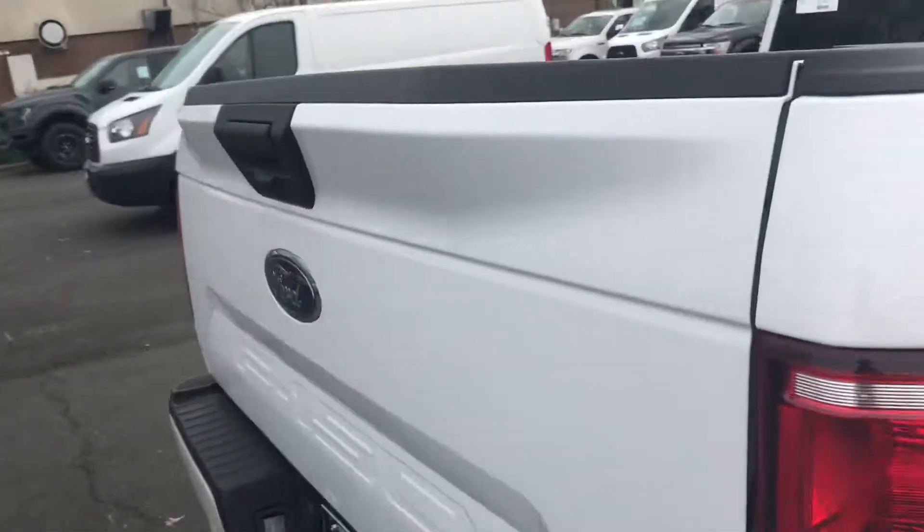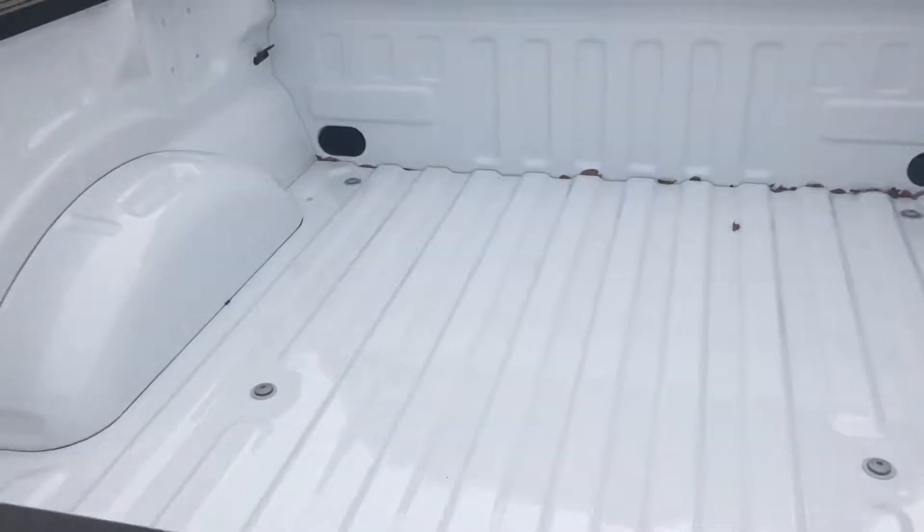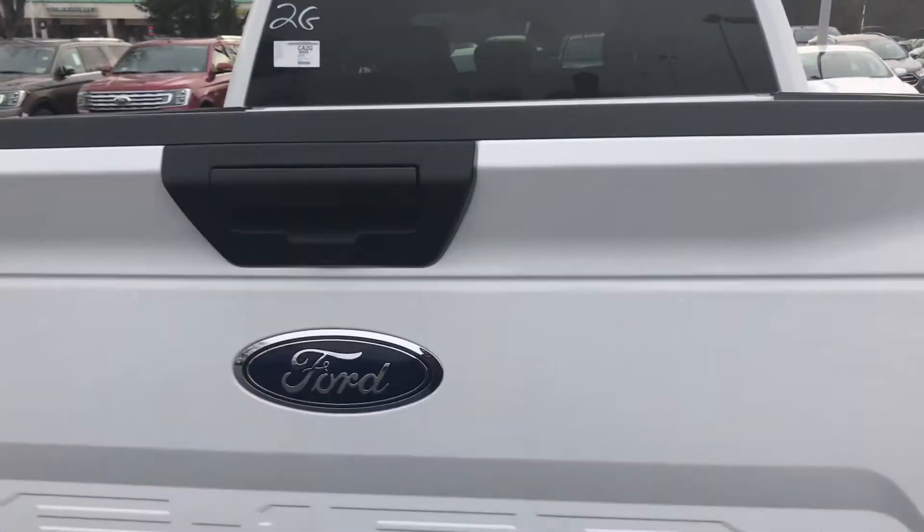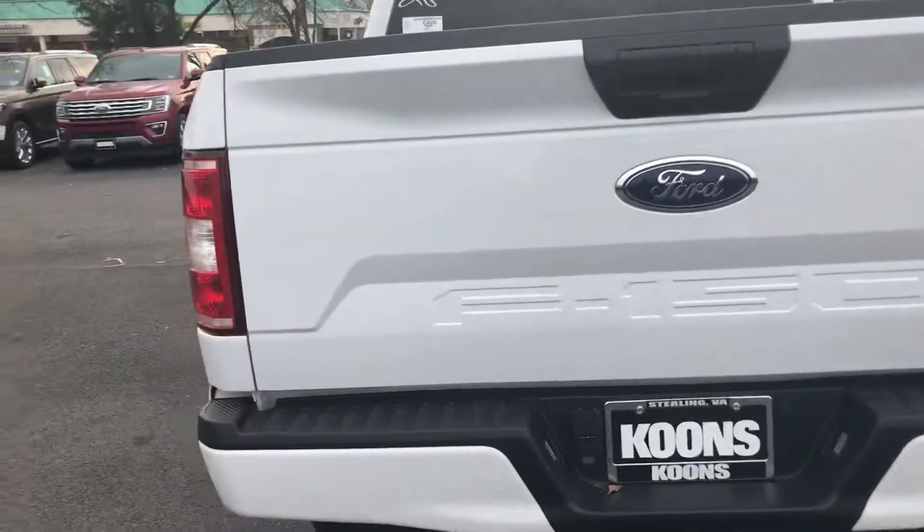Gonna go over to the back. Look at all that box — look at that beautiful bed. You could probably sleep back there tonight. Got a backup camera and everything.